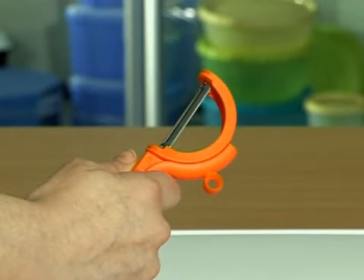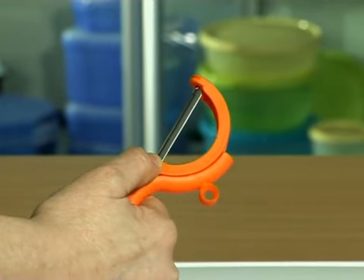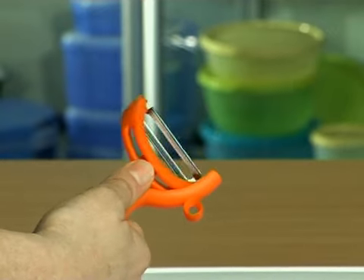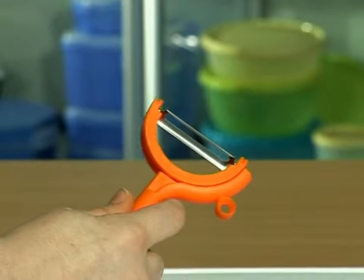If you want to use the peeler again in horizontal position, press with your thumb on the blade holder just above the arrowhead. With your thumb, catch the part of the blade holder that is coming towards you and guide it until it clicks again in the slot above the arrowhead.